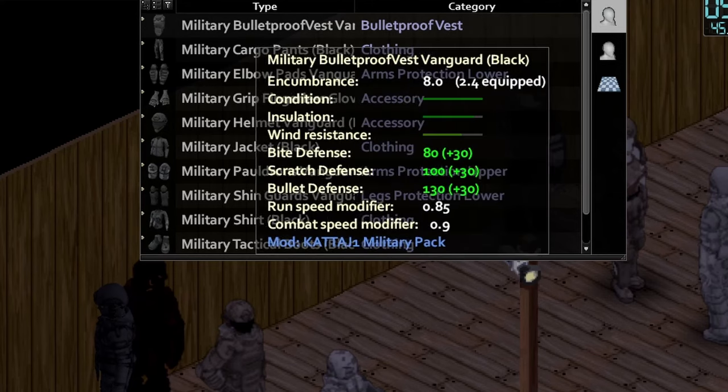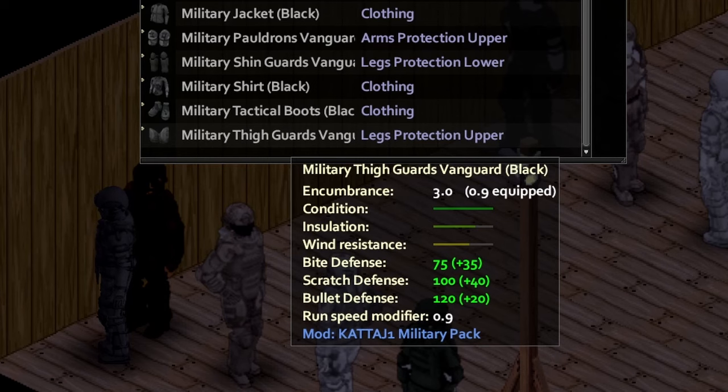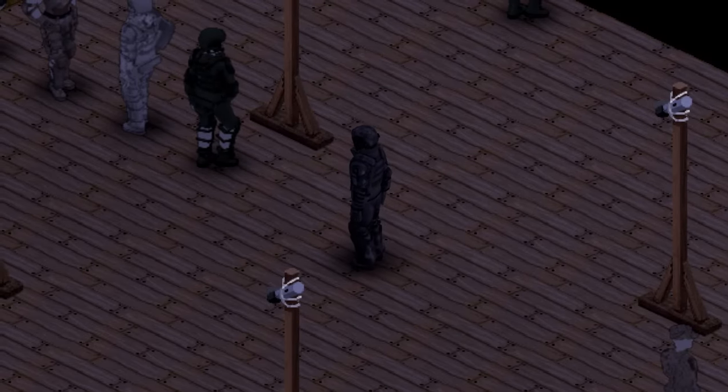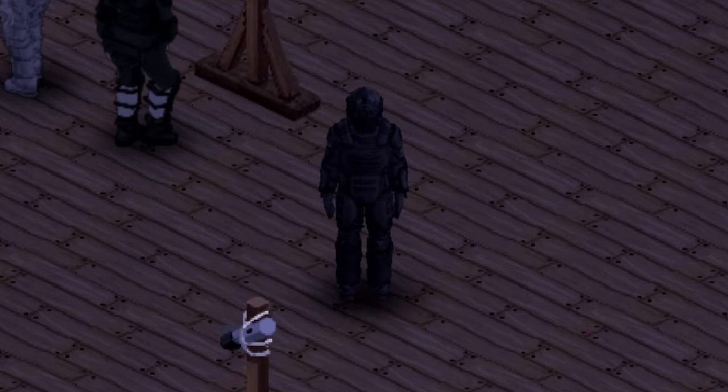For the clothing on the mannequin, we have the bulletproof vest, elbow pads, helmet, pauldrons, shin guards, and the thigh guards. And onto the actual model, we have the front view, side views, and back view for you guys. This has to be my absolute favorite out of the sets — it looks so freaking sick, I love it.